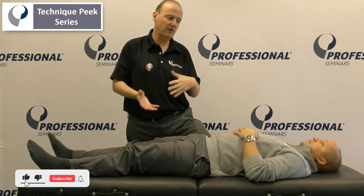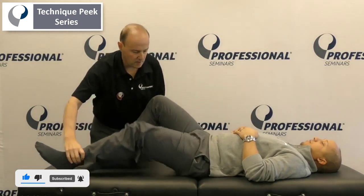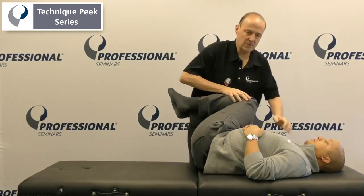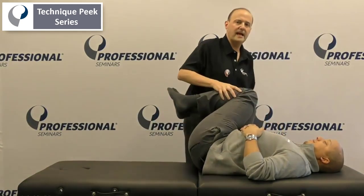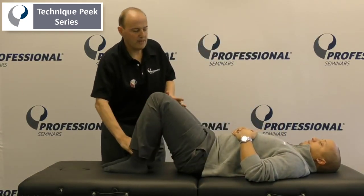A lot of times, typically, if you really want to get flexion and rotation, a lot of people just pick up the legs — one of the ways to do it — come across and just stretch out this way, which is great. It's a great stretch. The patient will feel it. But I found another way to get more specific and to get a little bit more stretch out of it.